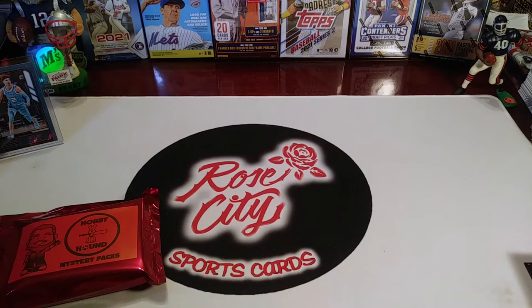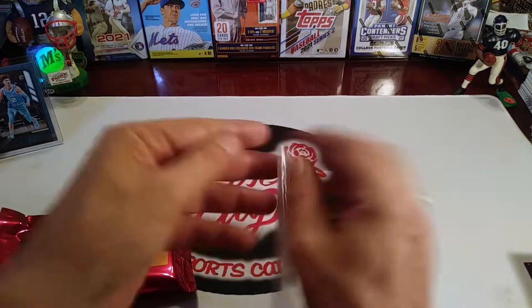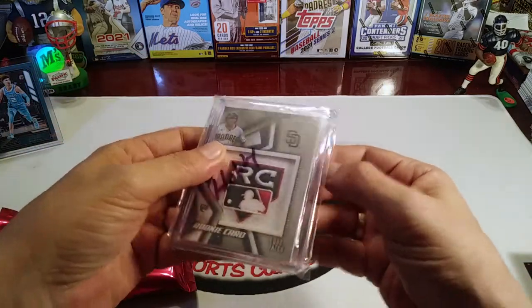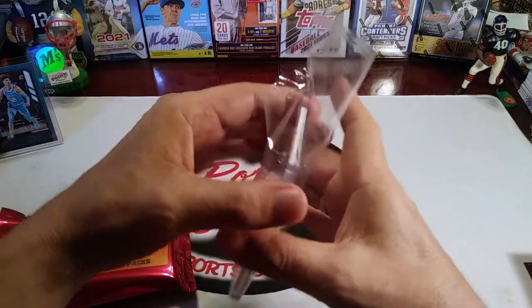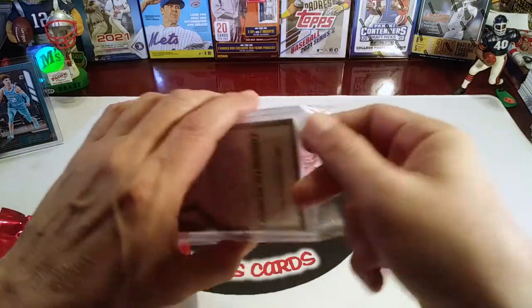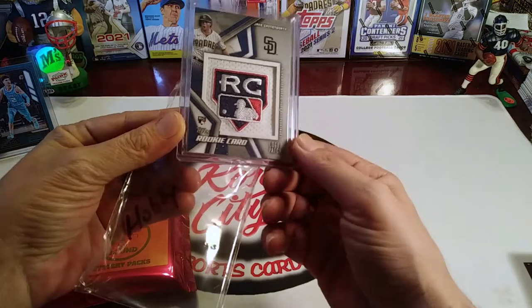What's up YouTube, Rose City Sports Cards, we're back with a special weekend segment. This is going to be a review of the mystery packs from Hobby Hound. I had won a prize in his 500 subscriber milestone giveaway last month. It took me a while to get to the post office, and I did a shout-out video for the channels I had won prizes from last month — last weekend — and I forgot to show the card I won from him.